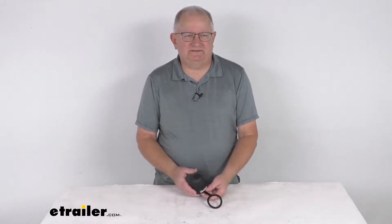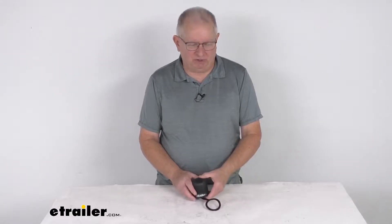Hello everybody, this is Jeff at eTrailer.com. Today we're going to take a look at this Fastway trailer hitch ball cover with the tether for a two and five-sixteenths diameter hitch ball.